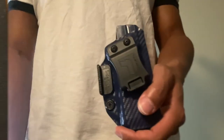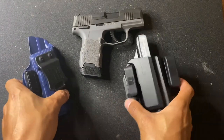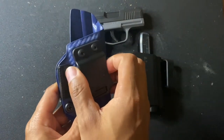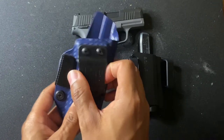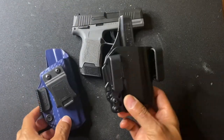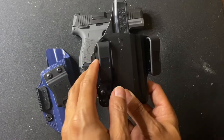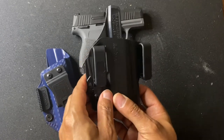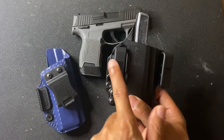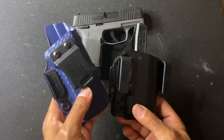As far as adjustable cant — both holsters let you adjust the cant. With the Toaster you just loosen the screws and move it how you want, bringing the gun forward or back per personal preference. With the Bravo, you have to remove one clip to enable cant adjustment and then ride with one clip. Both have adjustable cants, so I gave them a tie in that category.